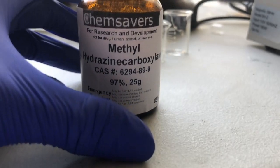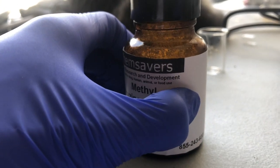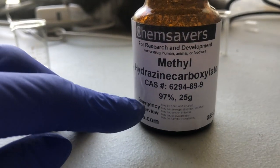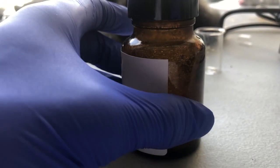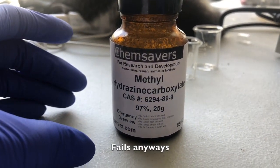Here's the chemical that will essentially make everything for us. Like I said earlier, it costs $80 for 25 grams, so I'm going to have to be very wary of how much I use, and I cannot fail these reactions.